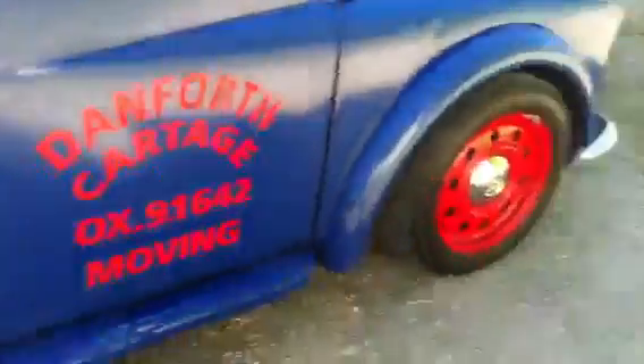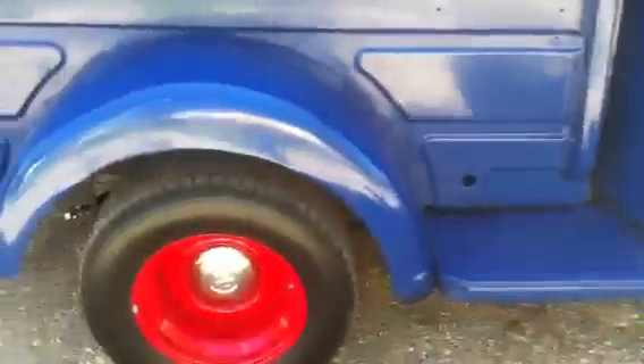Big block Mopar, 727 transmission, Crown Vic front end up front, b-body Dodge on the back, eight-and-three-quarter rear. The wood deck matches our wood headliner. Racers tape seat.